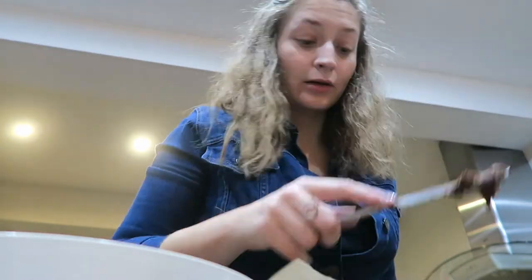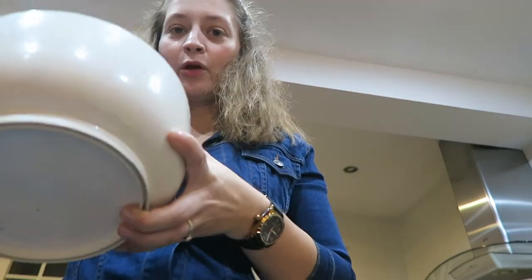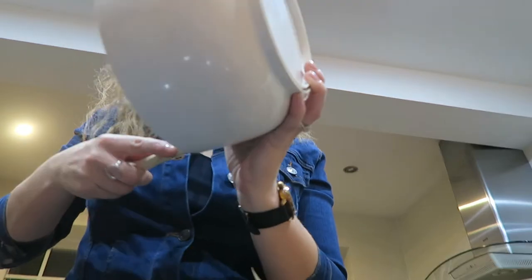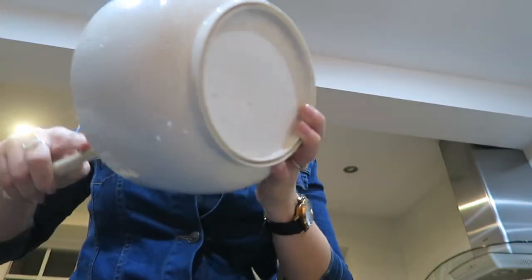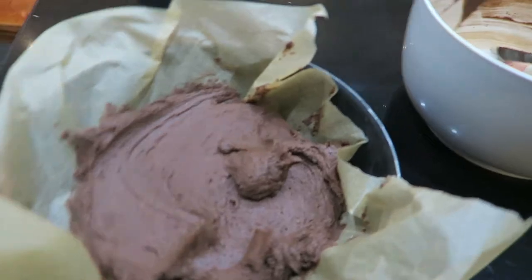I'm just patting this down and I want to make it a surprise cake where you cut into it and have lots of sweets fall out — mostly for me. This is what it's looking like currently, like a bit of a pile of poo.